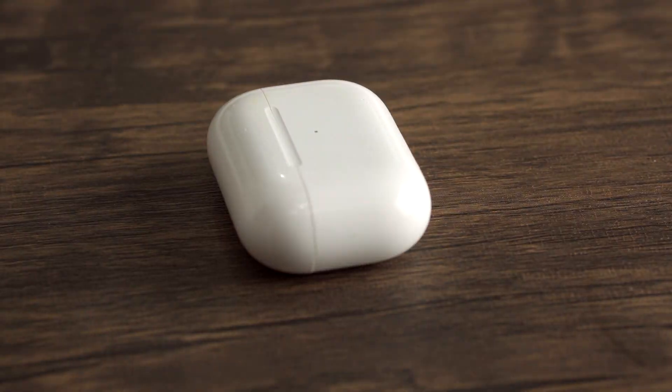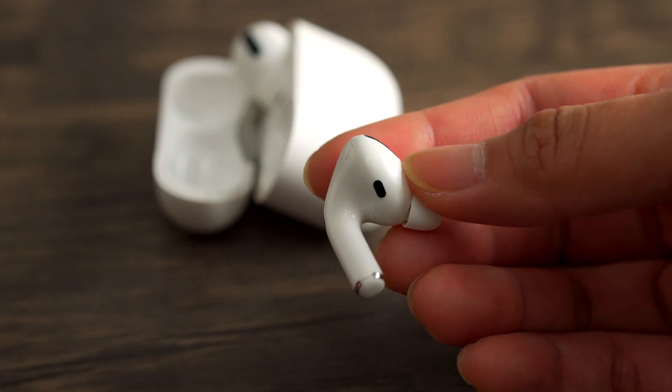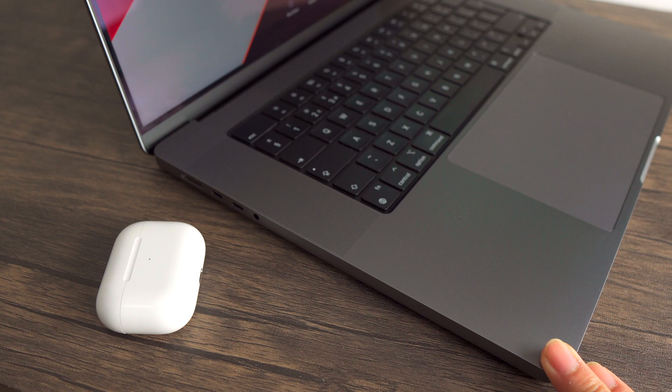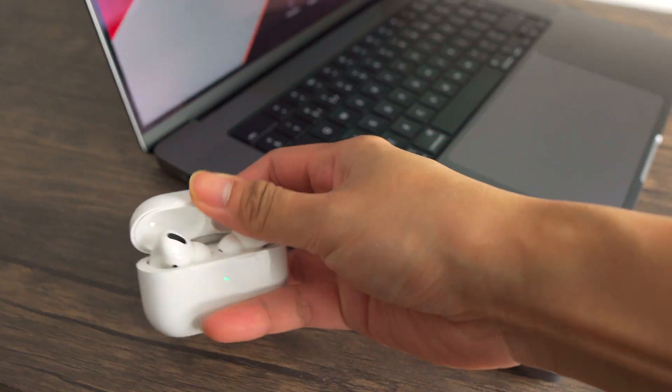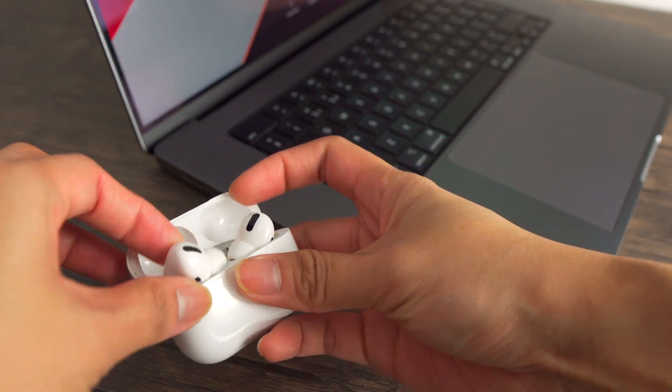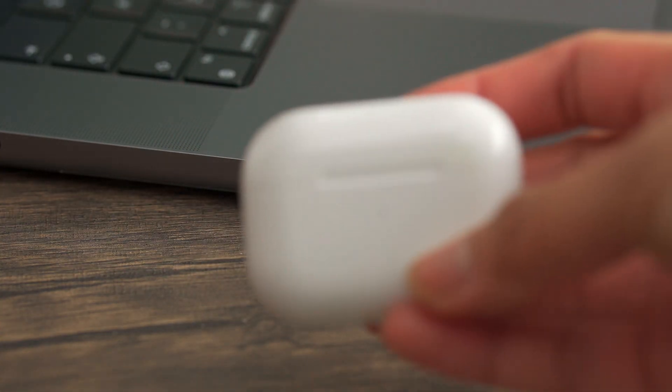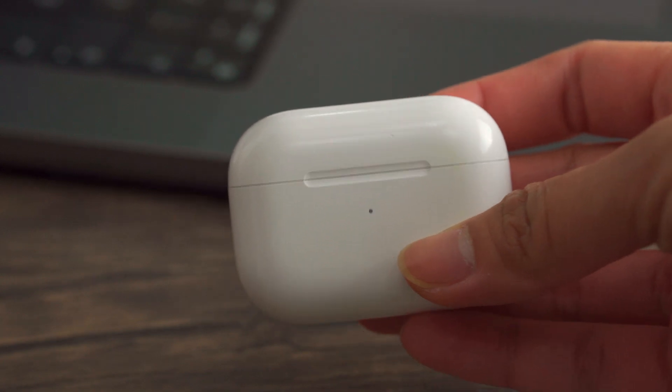And lastly are my AirPods Pro. You do need some sort of headset, especially when you're working on a project that requires your full attention. The battery life is still very good, sound quality is amazing, and you just can't beat the noise cancellation that the AirPods Pro offers.